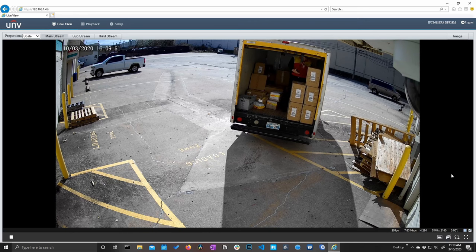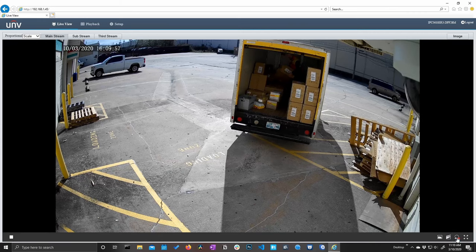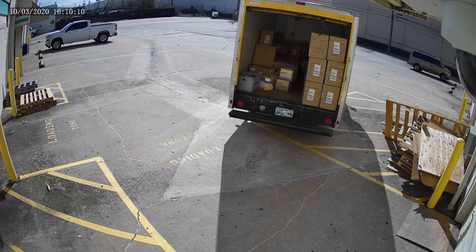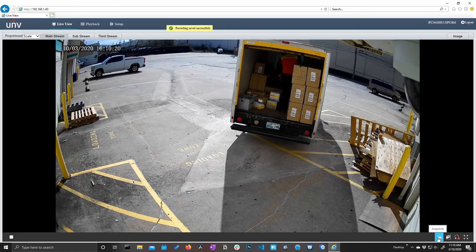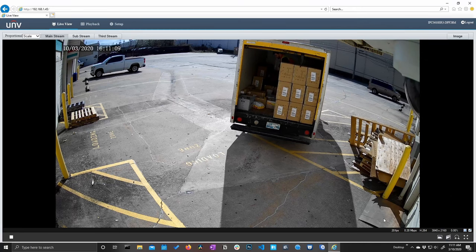From the live view we have a couple of buttons down here at the bottom: we have our full screen button, a digital zoom, our recording button to take a recording, and our screenshot button. When we move the mouse around the image we see an overlay in the bottom right-hand corner with helpful information showing our frame rates, bit rate, codec we're currently recording in, and the resolution. We have the option to click this pin button which will leave that overlay up all the time if we want it to.